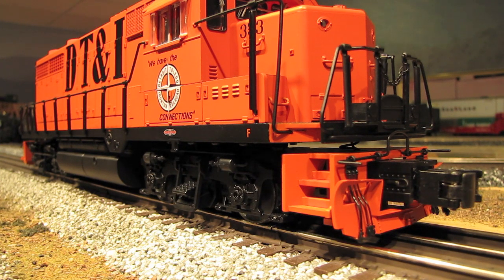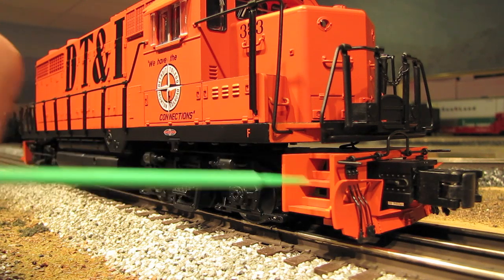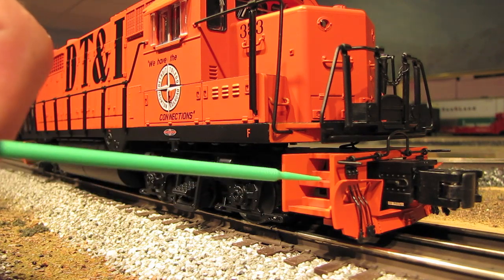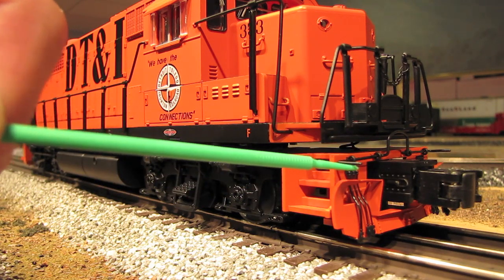So let's talk about the details on this model. They're fairly typical for what you would find on a high-end O-scale engine. On the underside, you've got die cast trucks, pilots, and a die cast fuel tank. The pilots are very nicely detailed with drainage holes in the steps, coupler cut bars, and MU hoses.